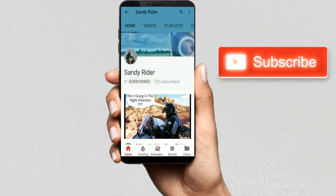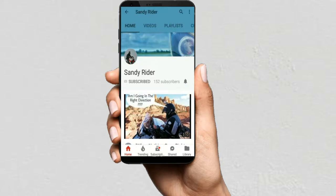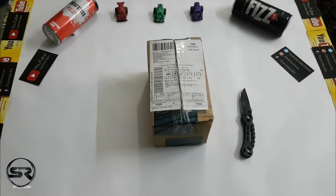Hit that red subscribe button along with the bell icon so you will get a notification each time a new video goes live on my channel. Hey guys, this is Sandy and welcome back to my channel.